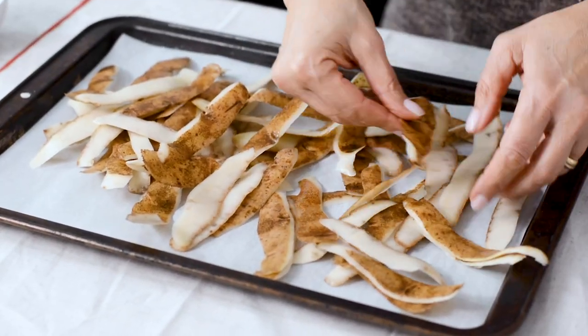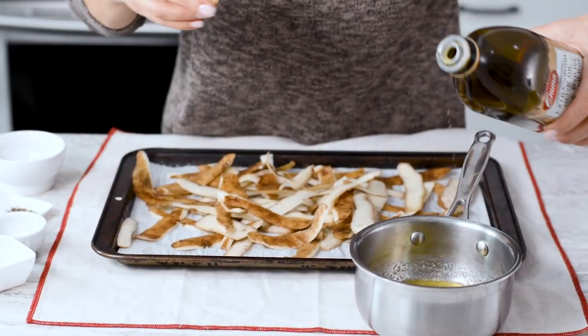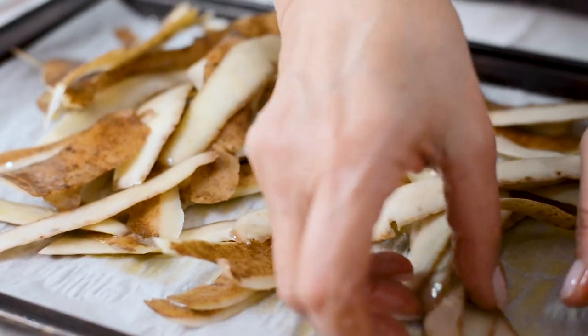Next, lay them flat on your baking sheet and pat them dry with a paper towel or a clean tea towel. I like to use a combination of melted butter for flavor and a bit of olive oil to make them crispier. Drizzle the mixture over the skins evenly and use your hands to work it in, then season them well.